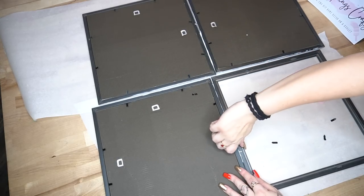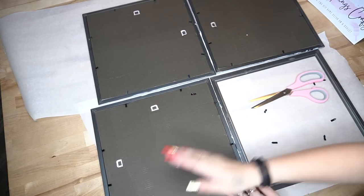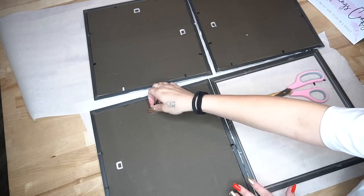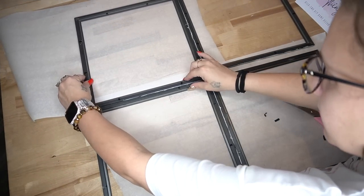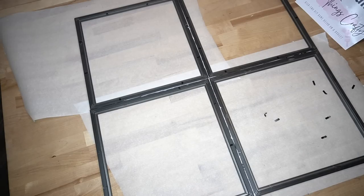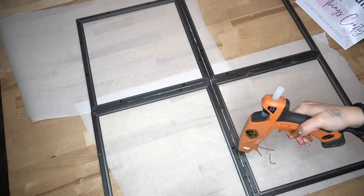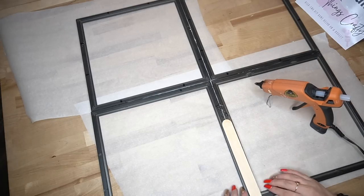I did not have any tools inside — as many of you know, I just had a baby and I am crafting inside right now. Hopefully I can get back to the She Shed ASAP. I did not have my nose pliers inside, so I tried to remove those little tabs with my scissors and my hands and it just wasn't working. So what I ended up doing was just bending them back and making them as flat to the back of the frame as possible. Then I went ahead and put them back together with the Weld Bond.